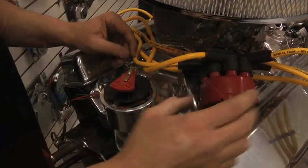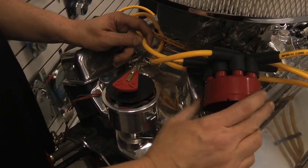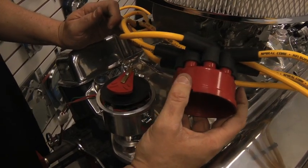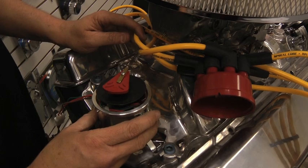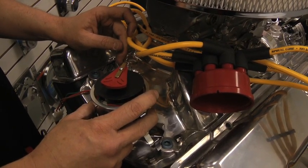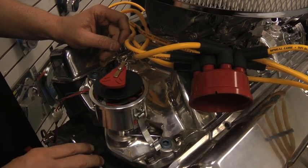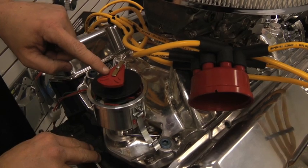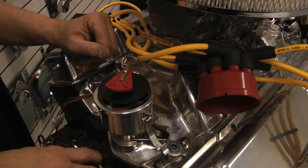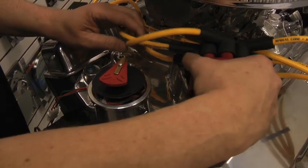Now that we've completely installed the Mallory Unilite conversion kit in place of our dual points, all that's left is to replace the cap and rotor and connect the coil. If you chose to take your distributor out of your car and do this on the workbench, it's very important that when you put the distributor back in you follow all the rules of installing a distributor — the rotor needs to point towards your number one cylinder, and this needs to be reinstalled at top dead center on your compression stroke.